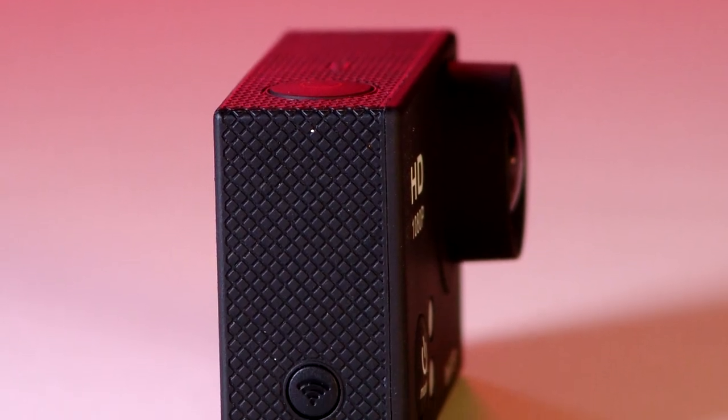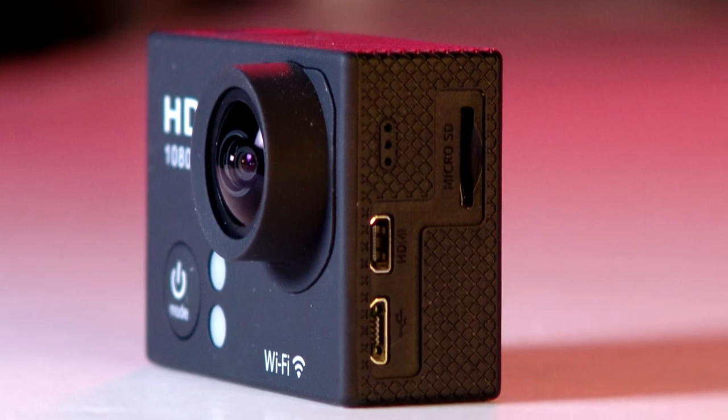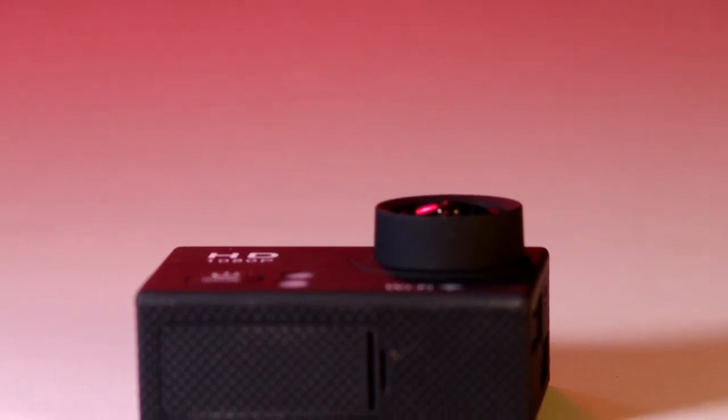Moving to the sides, we find the speaker and the WiFi button, and on the other side there's a microSD slot, mini HDMI output, and a microUSB port. On the top there's the shutter and select button, and the bottom contains only an access port for the battery.